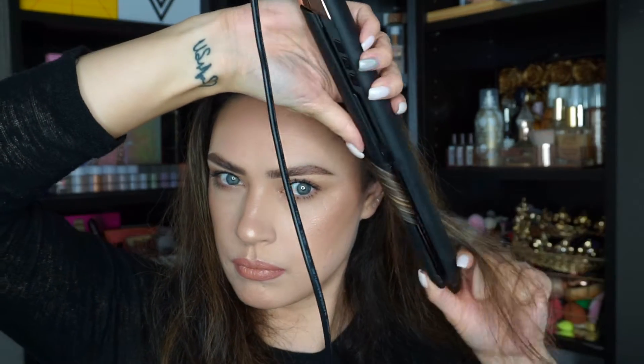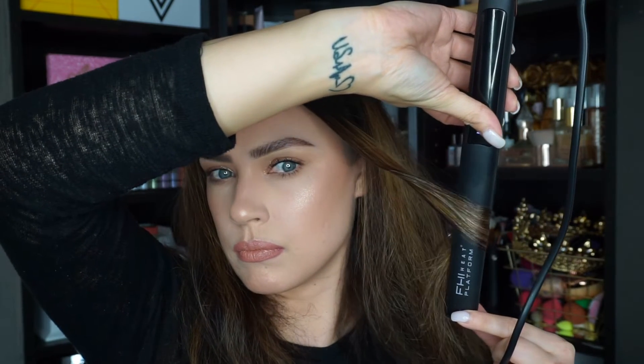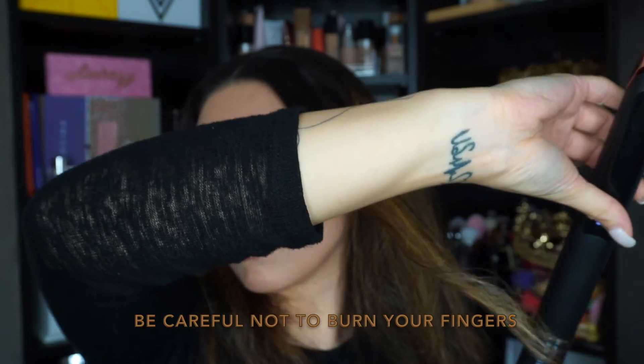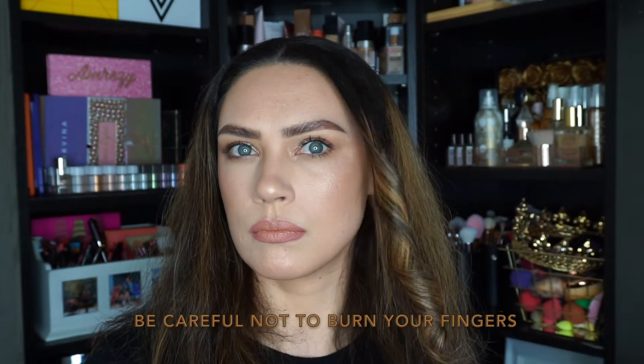I thought that was pretty cool. So here you can see I am curling my hair away from my face, right around the sections that are around my face. I like to curl away — so you see the first curl, it goes backwards.